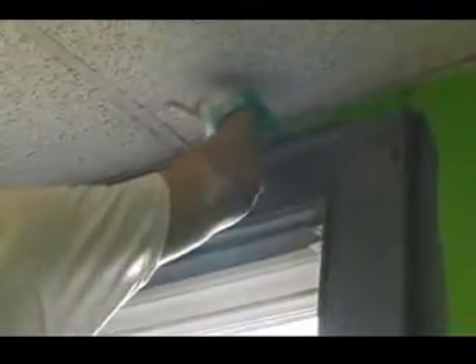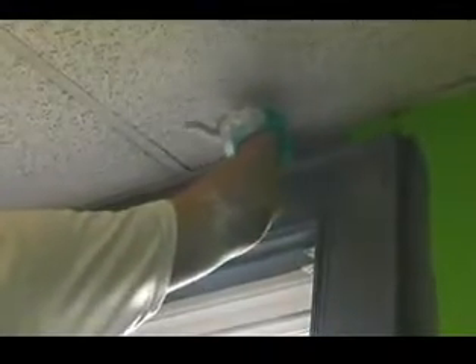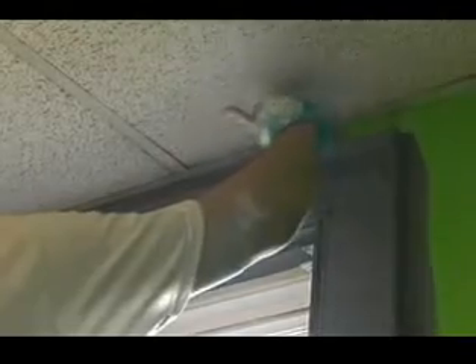We came a little bit over under the trim. We are using the same color paint for the trim and the walls, so it makes the job a little bit easier.